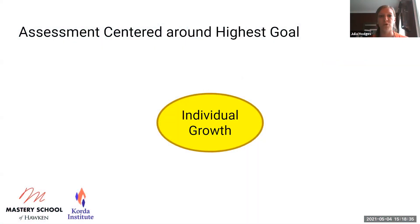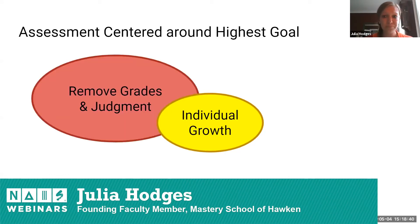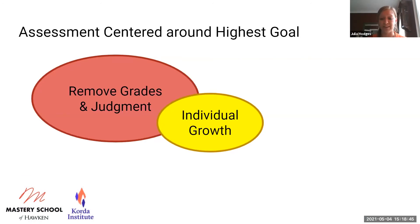Focusing assessment around the highest goal of individual growth, a big part of it is removing grades and that sense of judgment — the teacher as the giver of the grade, the one who tells you where you're not measuring up. When there's not that pressure of a lasting grade, students are really free to identify areas where they still need to grow, and much more comfortable finding places where they're doing well and how they need to continue to improve.